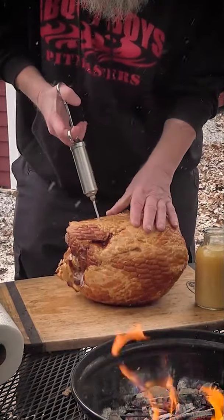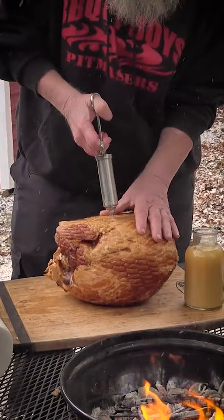And you hit it all around the ham. Now why do you want to inject it? We're gonna add obviously some flavor and a lot.